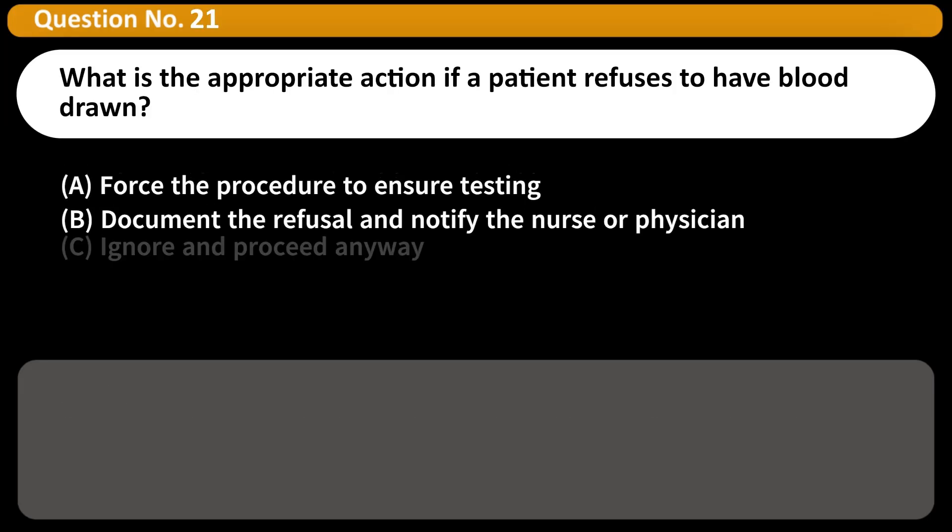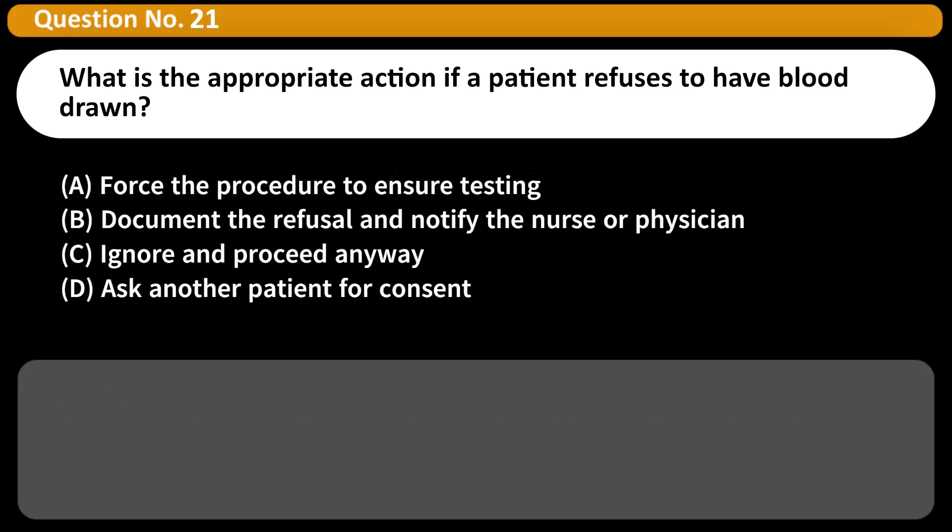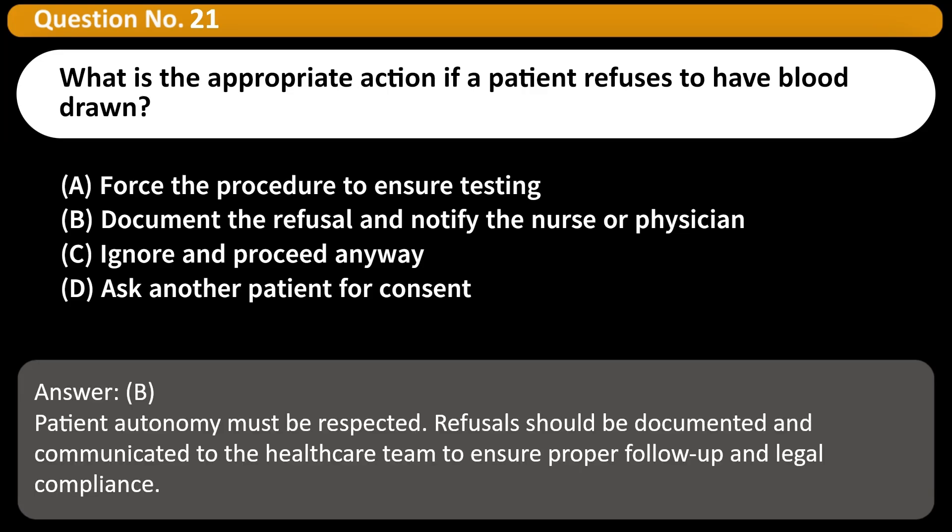What is the appropriate action if a patient refuses to have blood drawn? A. Force the procedure to ensure testing. B. Document the refusal and notify the nurse or physician. C. Ignore and proceed anyway. D. Ask another patient for consent. Answer: B. Patient autonomy must be respected. Refusals should be documented and communicated to the healthcare team to ensure proper follow-up and legal compliance.